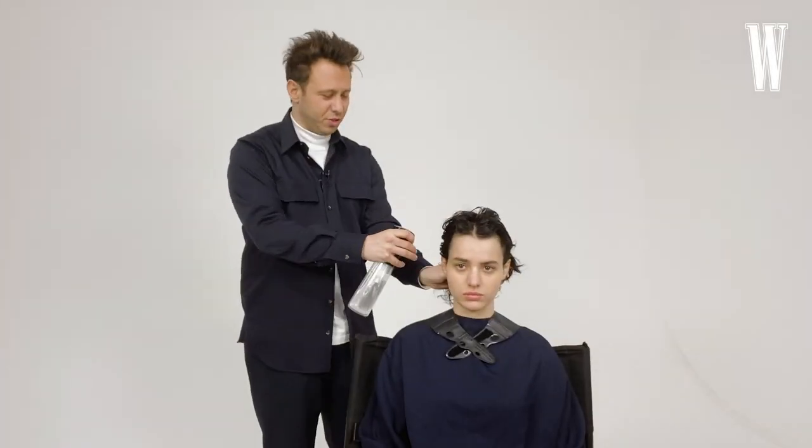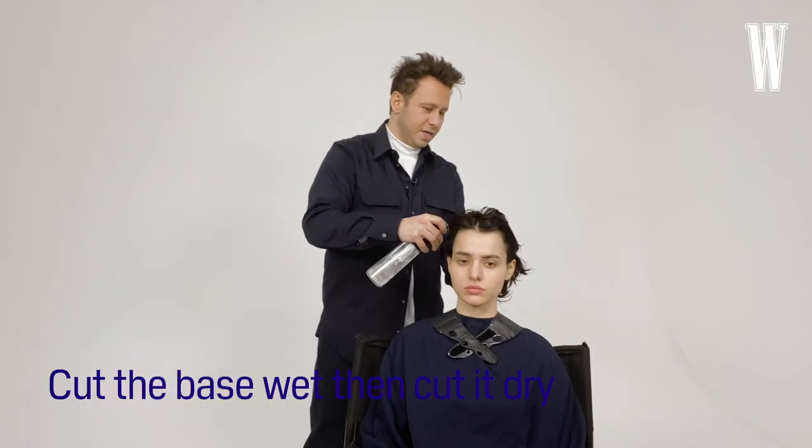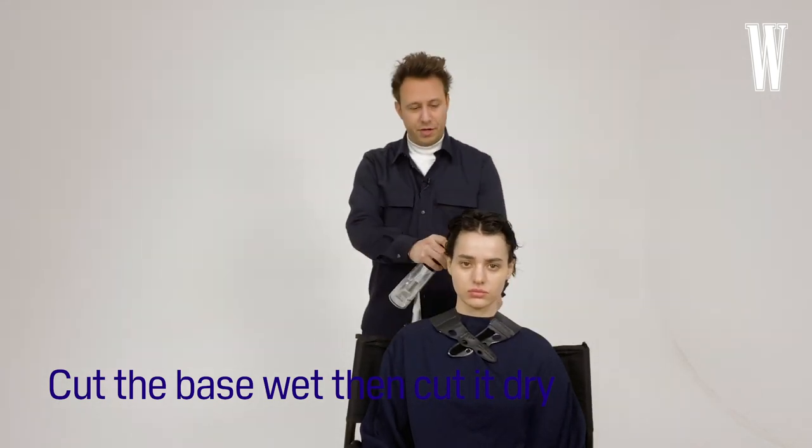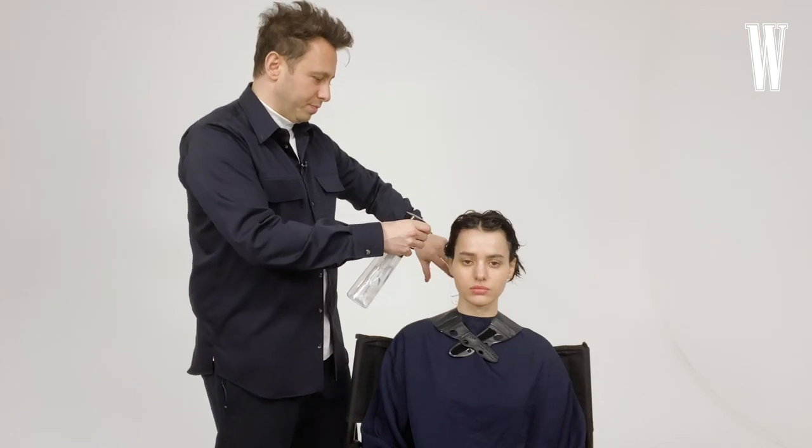I like to cut hair — I actually like to cut hair a lot dry — but I want to get the base of the shape in when it's wet, and then we'll probably do quite a bit of dry cutting as well towards the end.